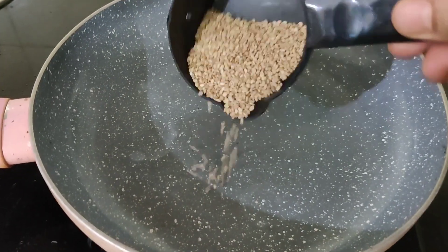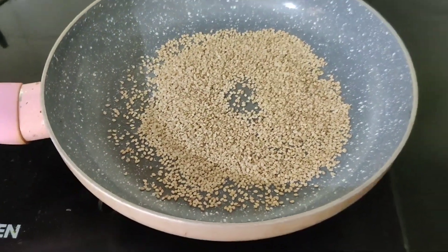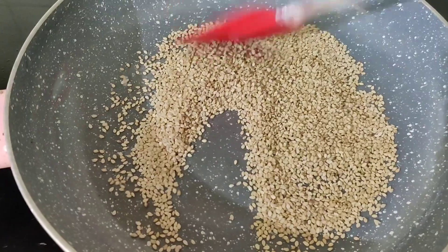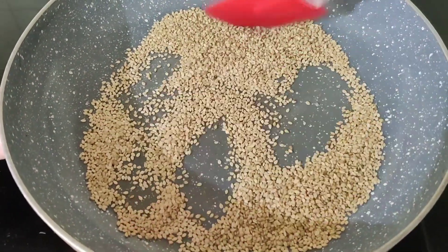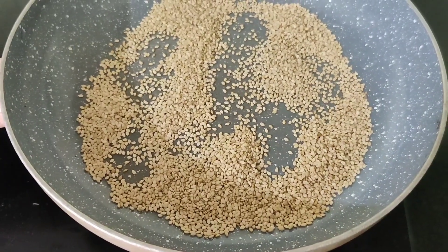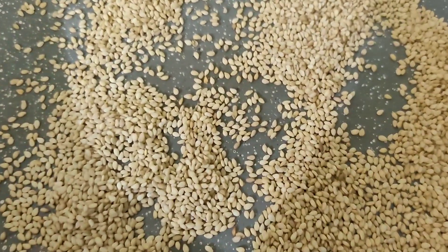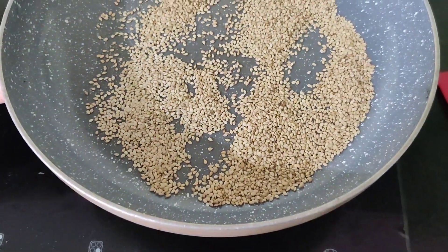First, we are going to dry roast the sesame seeds on low to medium heat. Make sure they don't get burnt — roast them for about 1 minute until they slightly change color. Transfer to a plate and let them cool.